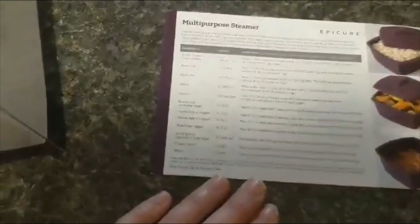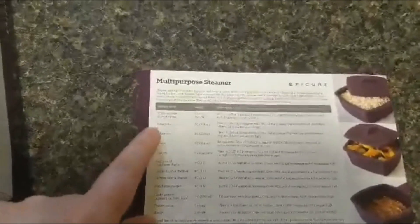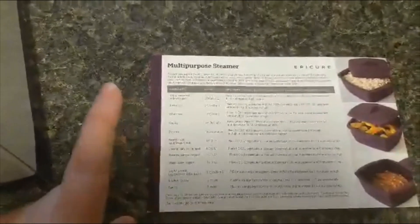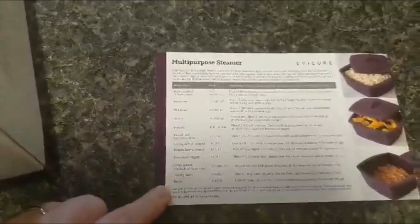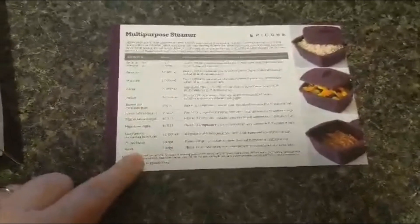Some things I'm super excited about that you can make in this product: rice, macaroni, popcorn, all your different veggies, and you can actually cook meat from raw right to ready pretty quickly. So let's get started.